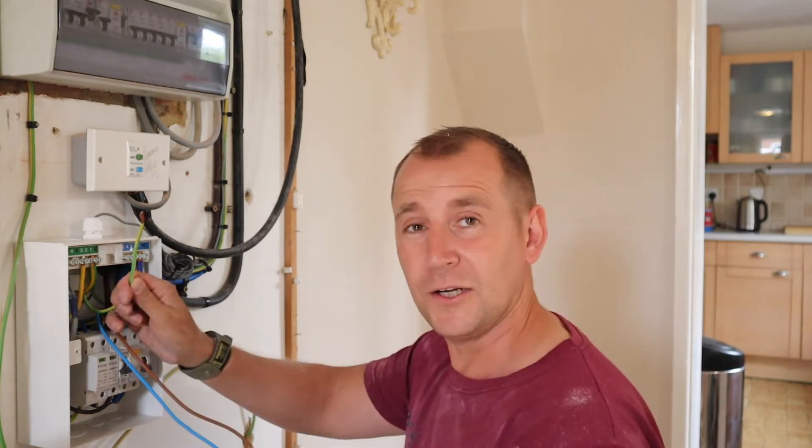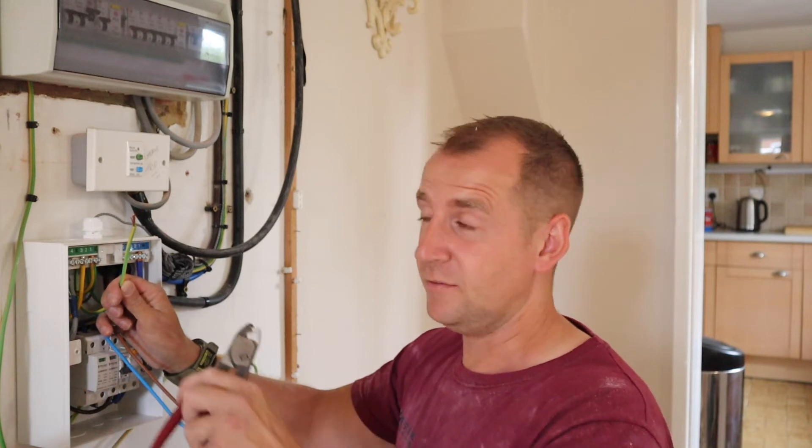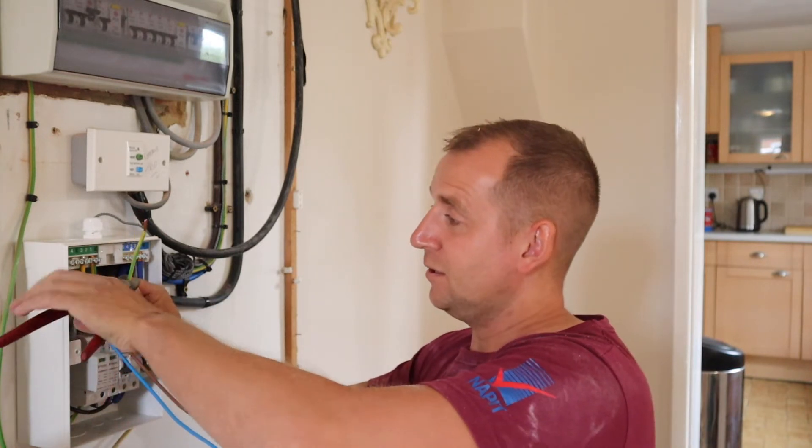The Zappi seems to be my most popular charger to install. I think that's down to two things: one, the app — it's really good, interactive, and easy to use — and two, the way it integrates so well with renewable energy.